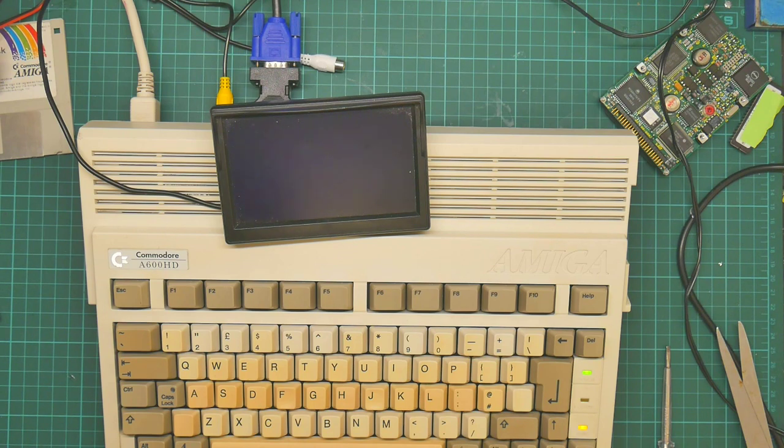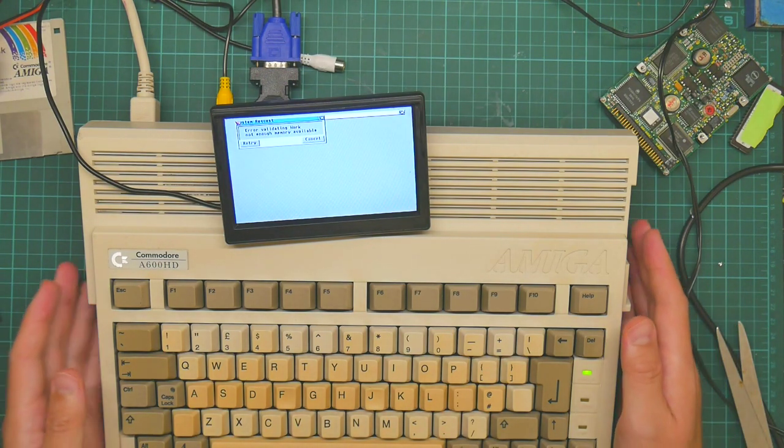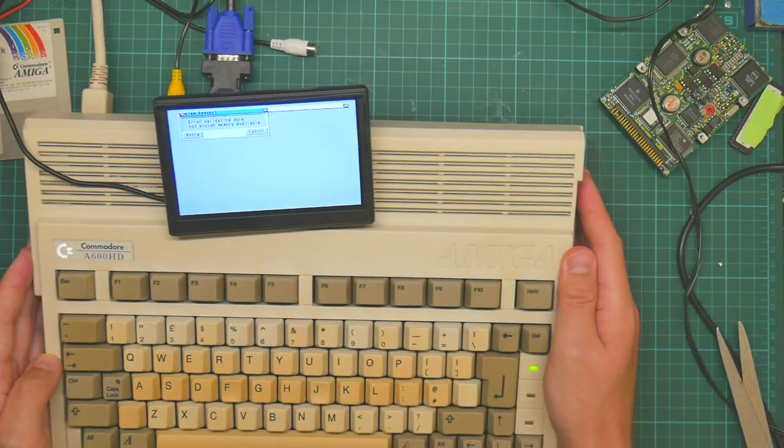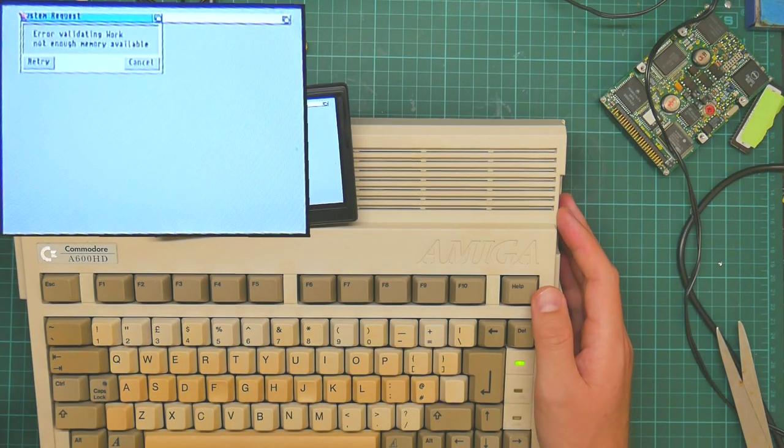I was expecting more. It works. We have a working Amiga.